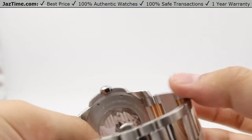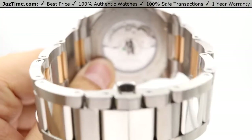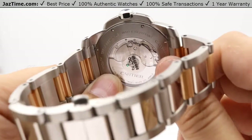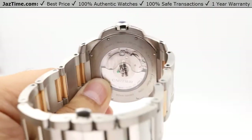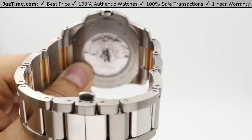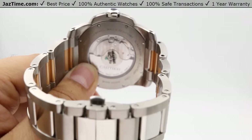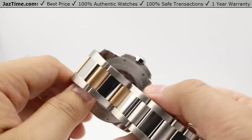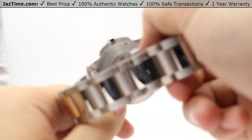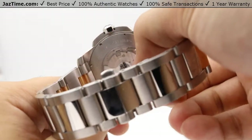Let's take a look at the back of the case and the movement. The back of the case is an exhibition caseback — very flat. It houses Cartier's in-house made movement, the 1904-PSMC automatic mechanical self-winding movement. There's very nice patterning on the movement, and the Cartier name is engraved onto the oscillator.